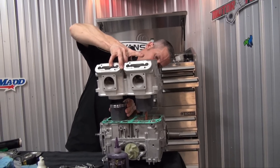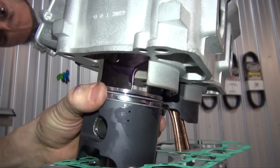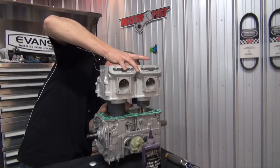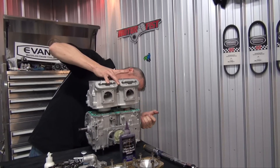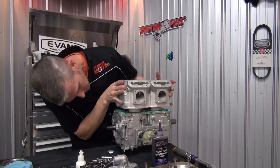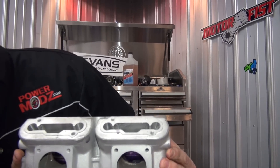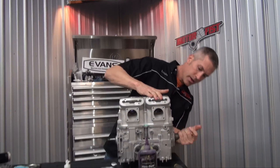Getting the cylinders in place. Basically, boys — if old Louie can do this, you guys can do this. I never put a crank in an engine until today. Did I do it right? I don't know — I hope so.